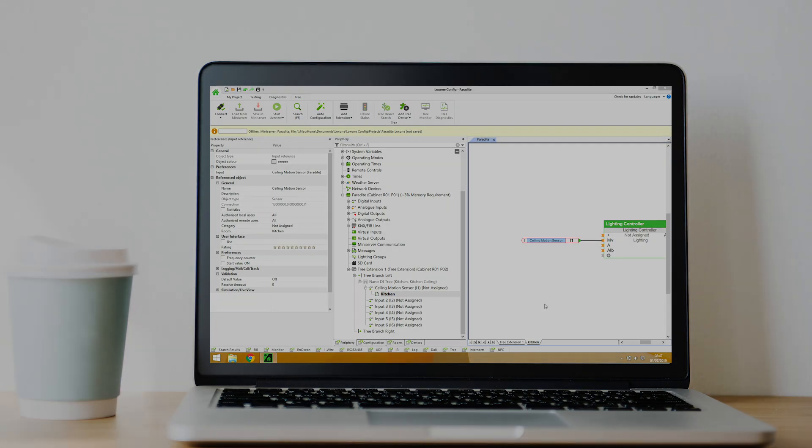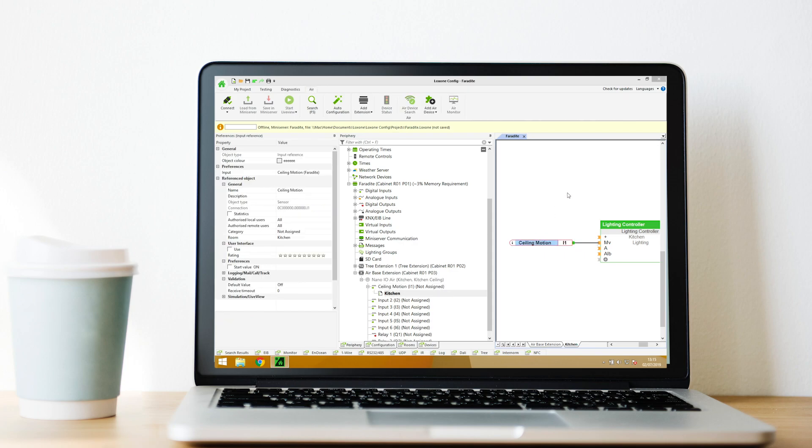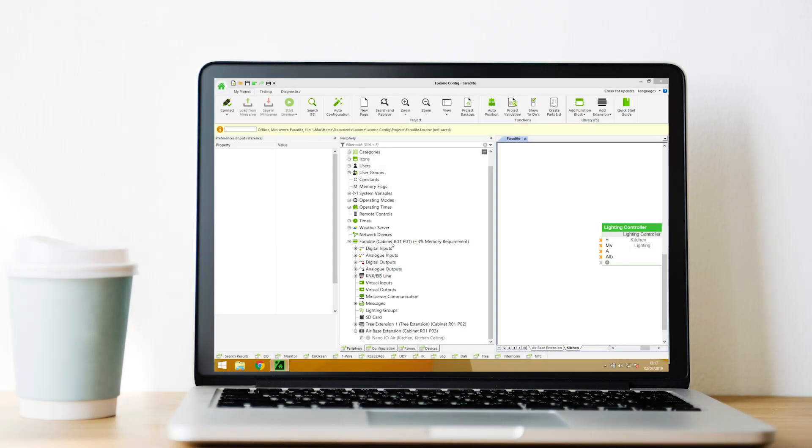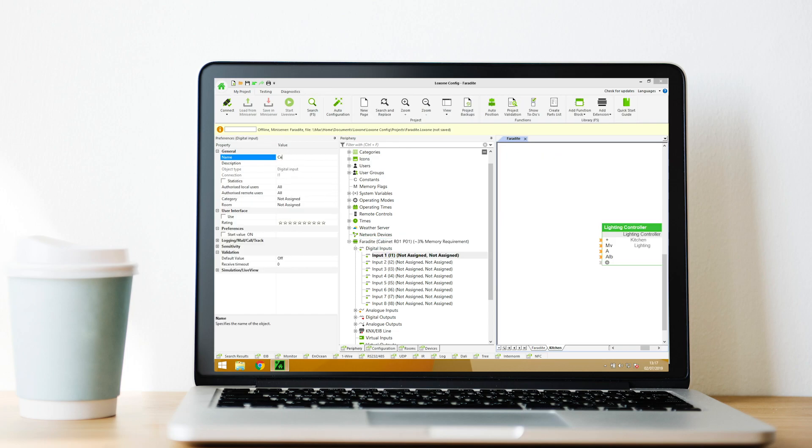If the motion sensor was wired to a Nano IO Air, first learn the Nano IO device to the Airbase, then find the device in the periphery tree under the Airbase. Next, find the input to which the motion sensor was connected and name the input — this input can now be used in config. For motion sensors wired to the digital inputs on the mini server or extensions, find the inputs in the periphery tree, name them, and drag them into your config to trigger motion-based events.